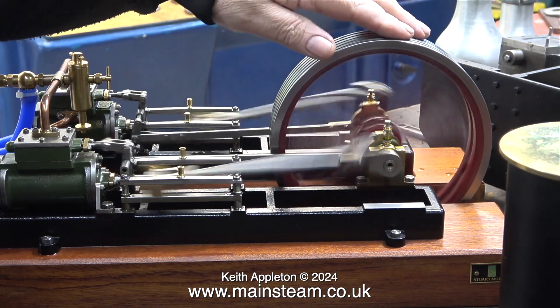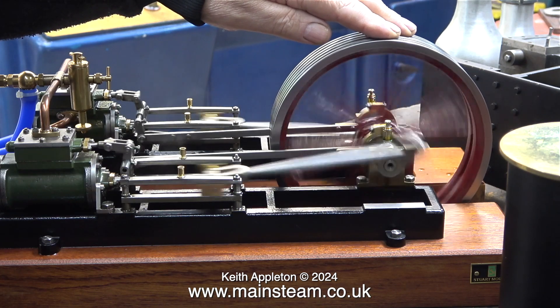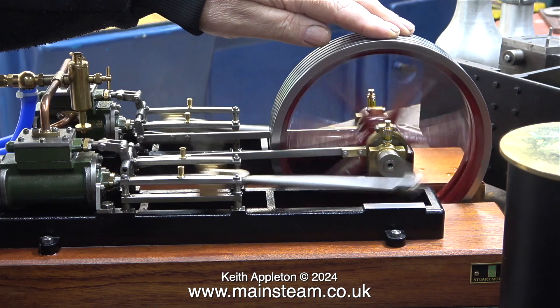Even at this fairly low pressure this engine is very powerful. I'm testing this with the very scientific method of holding my hand against the flywheel.